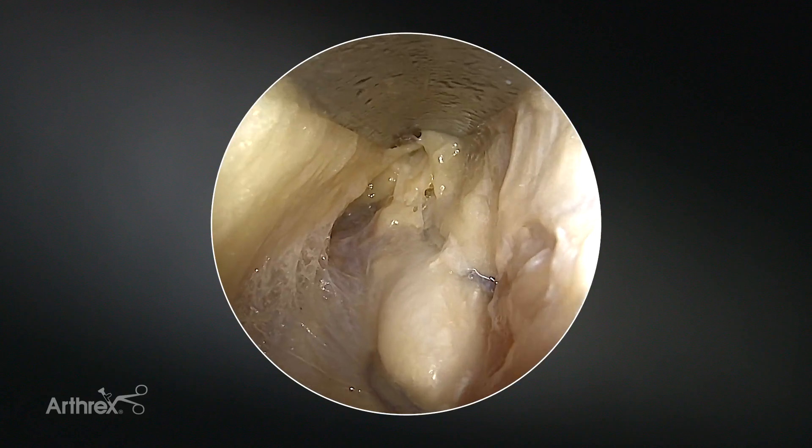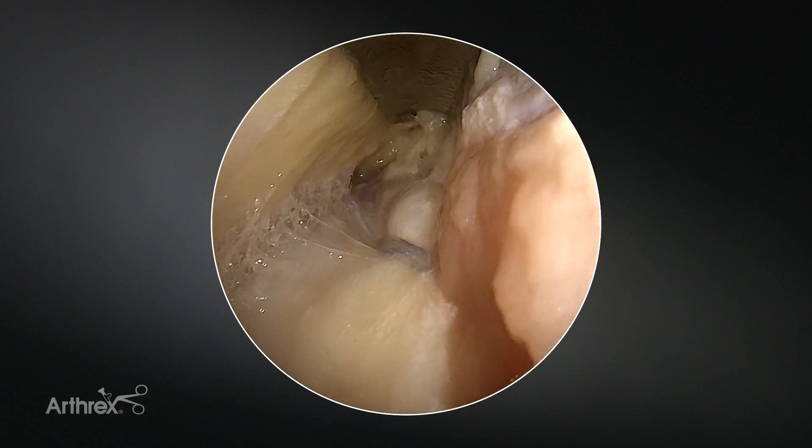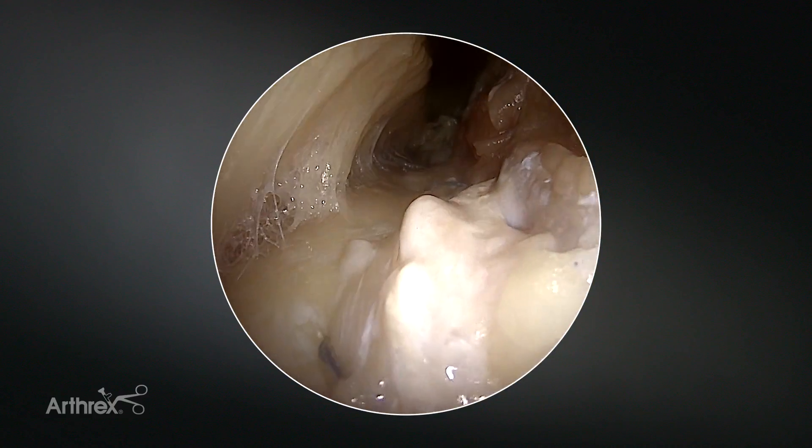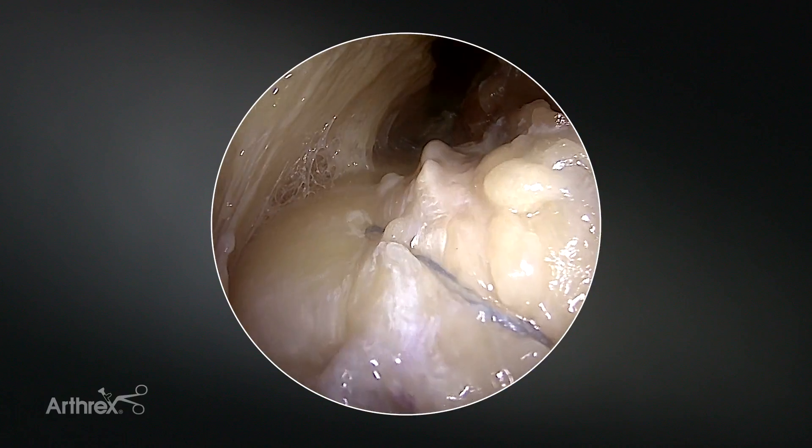We're now looking at our repair with the scope. You can see we've got this beautiful side-to-side repair, nicely re-approximating the quadriceps. It's extremely strong since it's performed with suture tape.